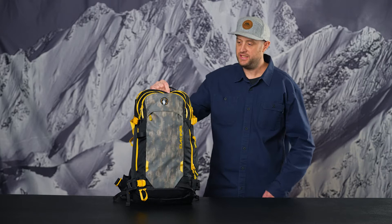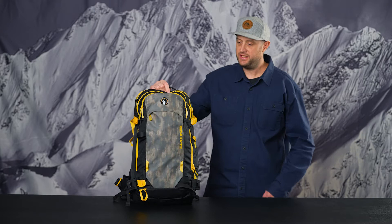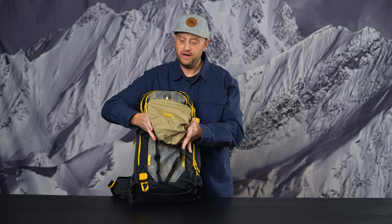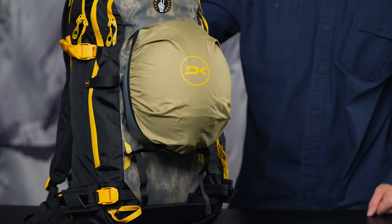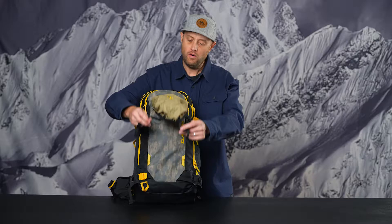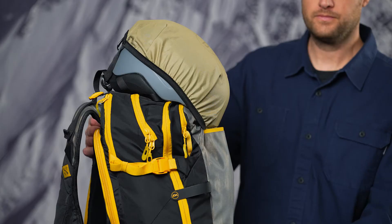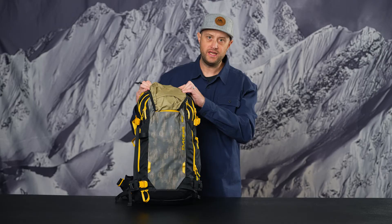First up is an evolution in feature sets with a dual position helmet carry that deploys from the front panel. A nice patterning on the deployable helmet carry keeps your helmet secured to the front panel through the web loops and the hooks, or you can run it over the top through two web loops on the back panel. This works great if you're using the diagonal ski carry function or the vertical board carry on the front panel, and tucks away nicely into the front zip.